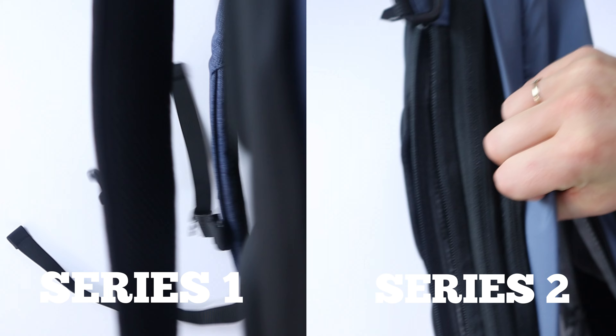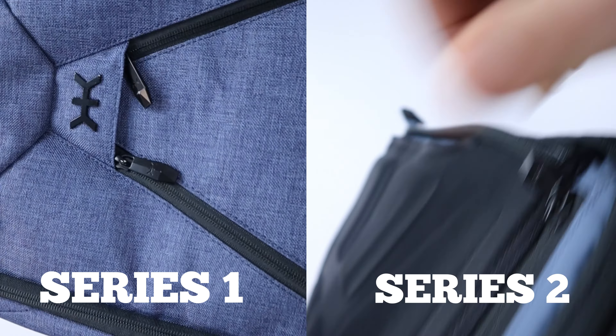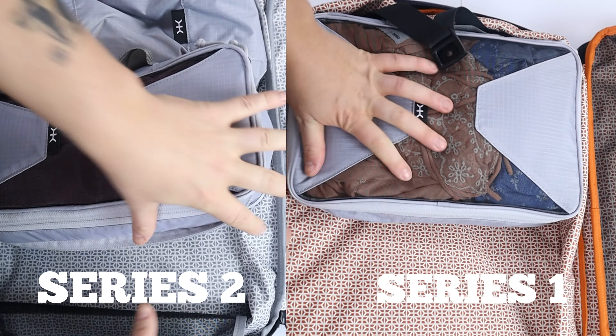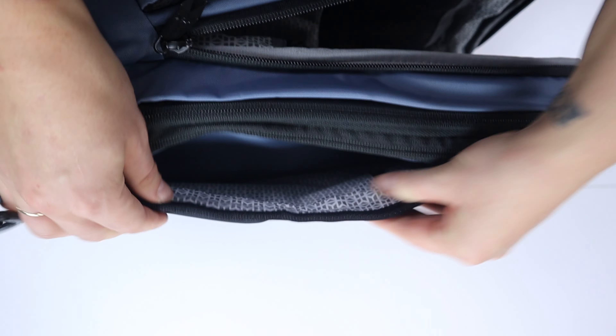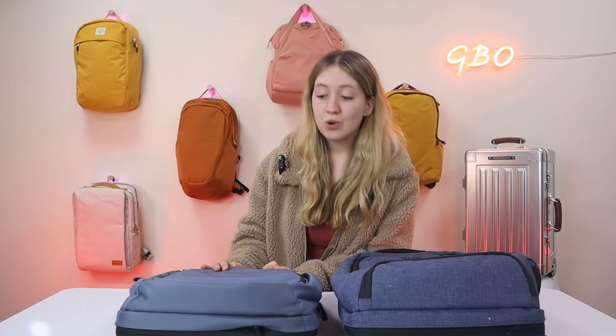The star feature of both backpacks is the expandable suitcase compartment. The tucked-away expanding zips are the same design on both bags. The Series Two has kept the compression straps and mesh pocket but reinforced the mesh with an added lining layer on the bottom, which the Series One lacks. Both bags fit the same amount with packing cubes expanded and unexpanded. Both also have the signature hidden water bottle compartment, fitting bottles up to 26 ounces, which does use some space in the main compartment.